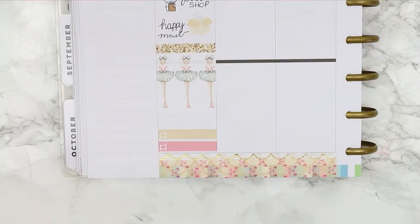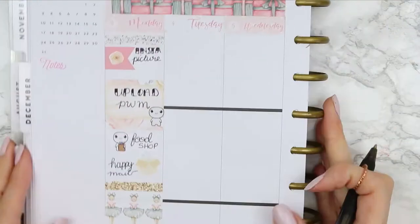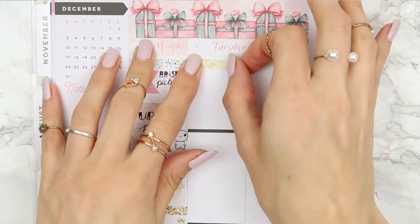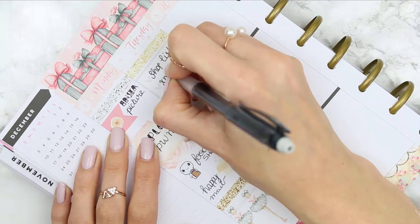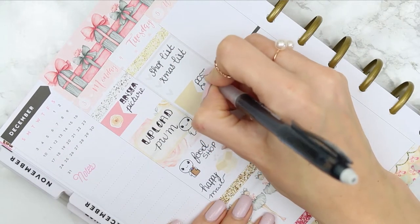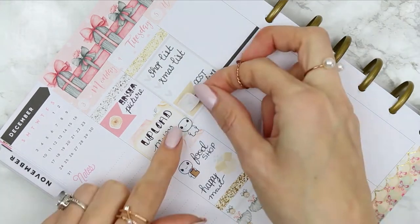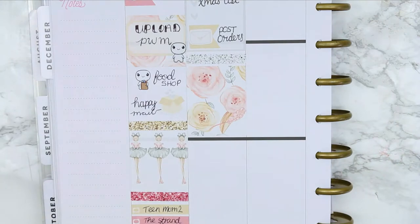I had some packages arrive at the door. Getting back to the plan with me — I put a glitter header down and I've got two TV programmes on, which is Team Mum 2 and The Strand. For Tuesday I started with a glitter header and put down a check box. I'm actually going off shopping into the city on Tuesday, so in the morning I just wanted to quickly write out my shopping list and make sure I note down any Christmas presents I wanted to pick up at the same time.